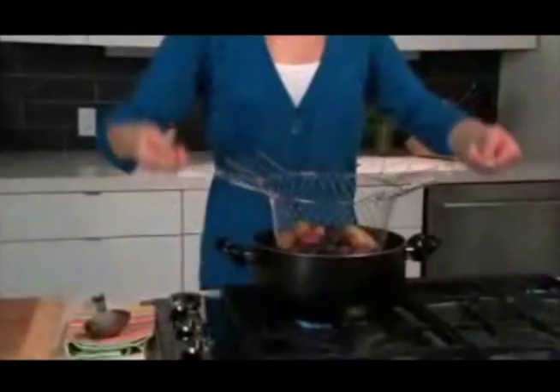Rinse your potatoes, flip the handles back up, and go right from the sink to the pot. Cook in the chef's basket and go right from the pot to the plate. It's that easy.